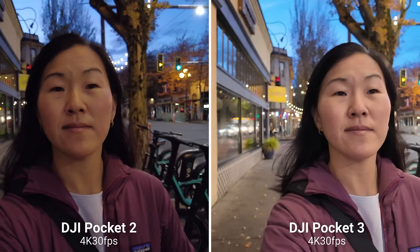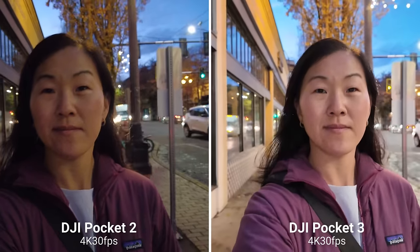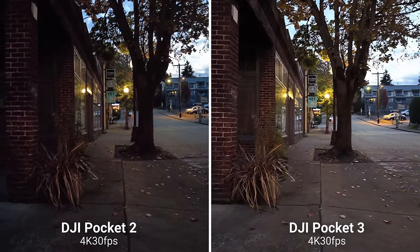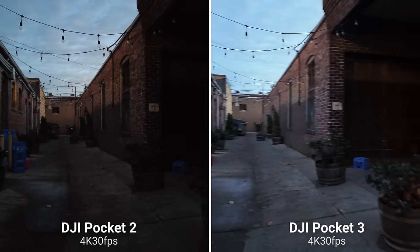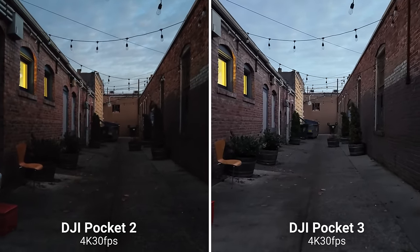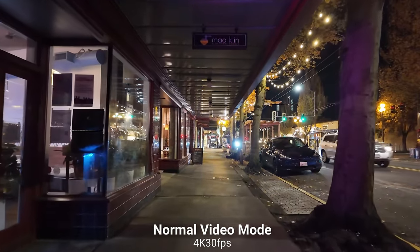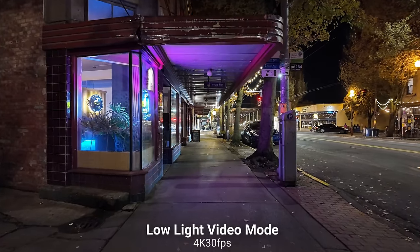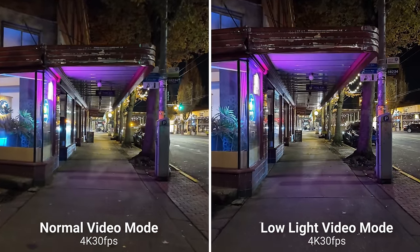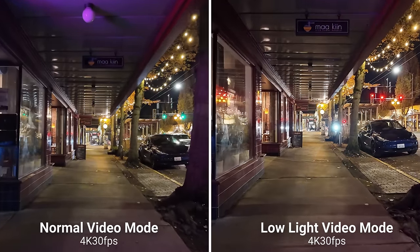The biggest benefit to having that 1-inch sensor is really seen in low-light shooting. The Pocket 2 is pretty decent in low-light compared to other smaller cameras, but the Pocket 3 footage — when you see them side by side — has way less noise or grain, the image is overall brighter, there's more detail, and the colors are better. The Pocket 3 just blows the Pocket 2 out of the water in low-light image quality. There's also a brand new low-light video mode that drops your frame rate down to 30 fps but you can still shoot in 4K.